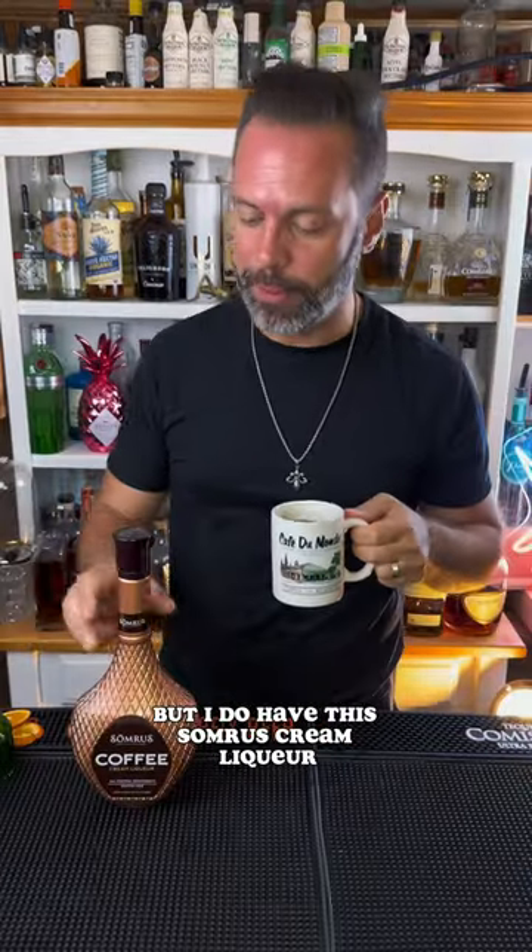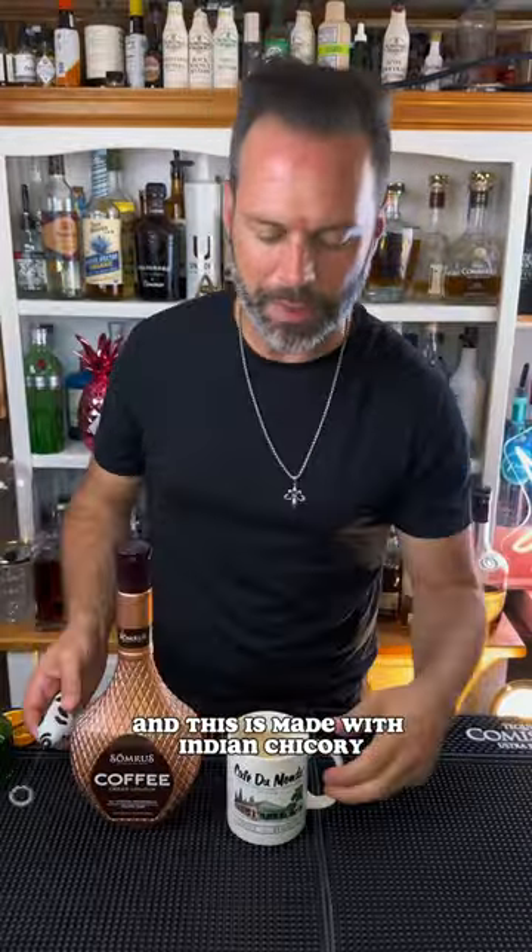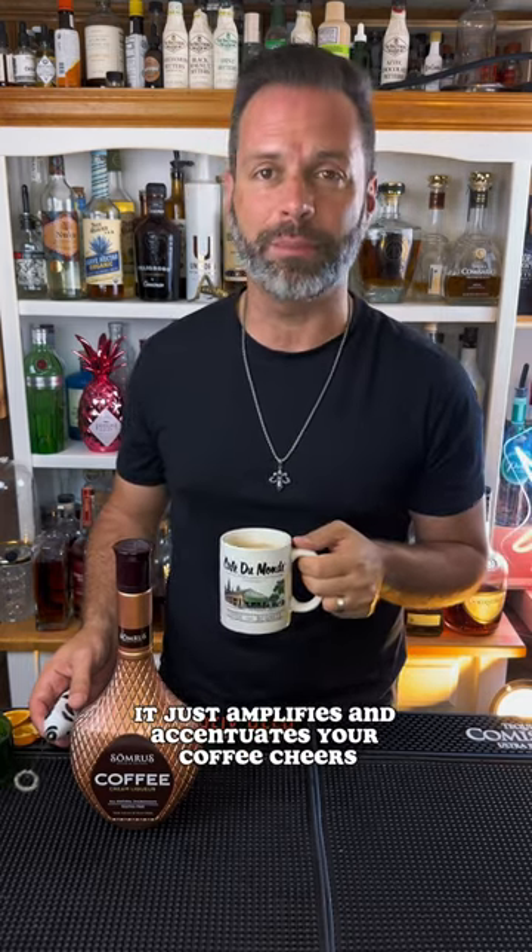I don't have chicory coffee here, but I do have the Somers Cream Liqueur, and this is made with Indian chicory. It does give it a slightly sweeter taste, but as a whole it just amplifies and accentuates your coffee. Cheers.